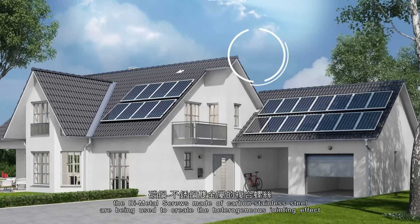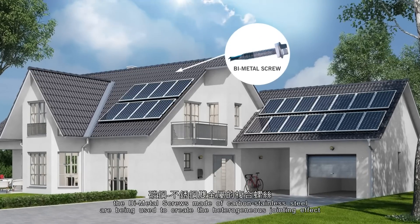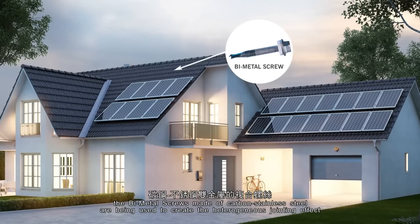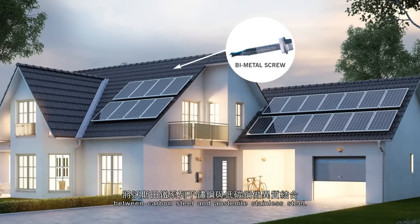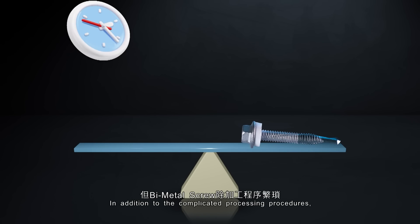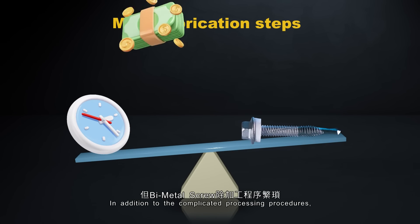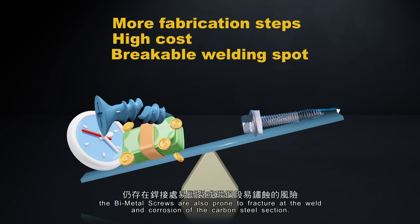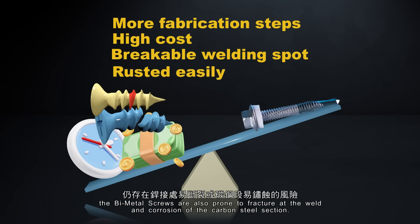Due to this reason, bimetal screws made of carbon and stainless steel are being used to create a heterogeneous jointing effect between carbon steel and austenite stainless steel. However, in addition to the complicated processing procedures, the bimetal screws are also prone to fracture at the weld and corrosion of the carbon steel section.